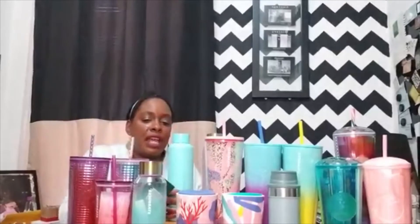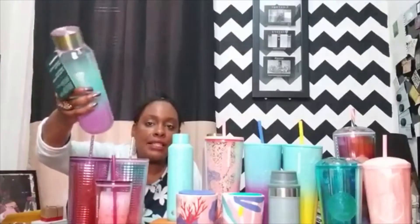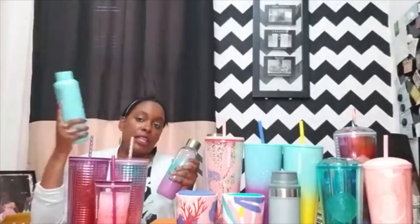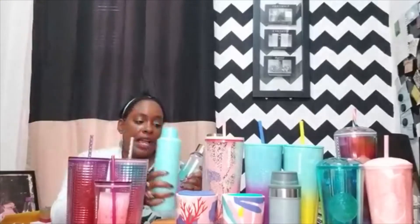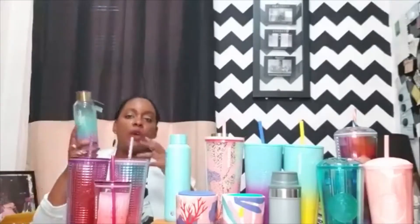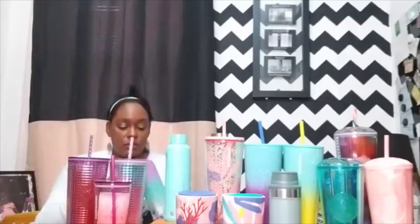I'm also going to talk about this glass water bottle because it's part of the glass collection as well. It looks like Starbucks is trying to get back into doing glass. It feels like they were getting away from the glass water bottle — probably because if you drop it, it's broken — whereas the insulated one is more durable. These glass ones are more for sipping from a straw at your desk at work; you're not walking around with them because it makes it too easy to slip, drop, and crack. This one was $22.95.